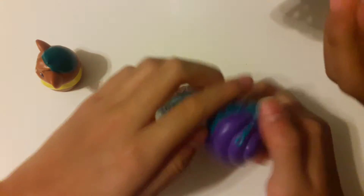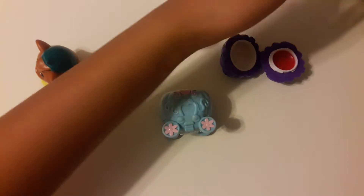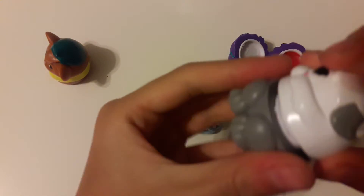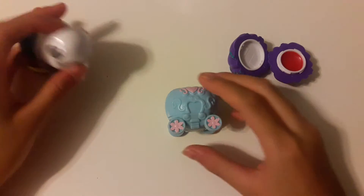I don't know how to close this. Oh, you closed it right when you said you don't know how — except it's kind of backwards. Okay, there we go. Open mine.